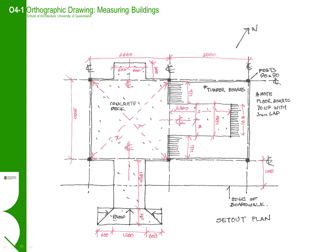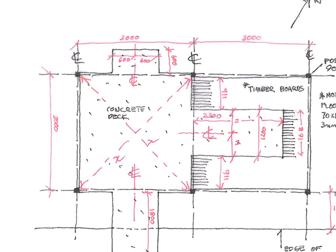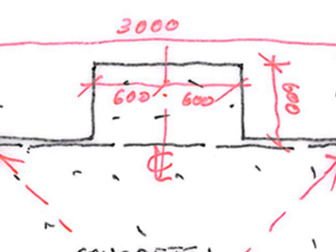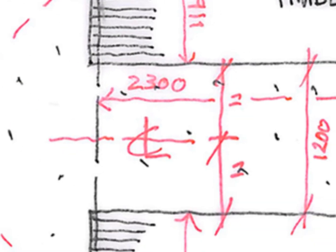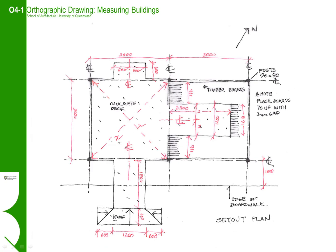In this example, we are measuring and drawing up a simple riverside pavilion. Some things to note in this drawing: the primary structure and the structural grid are clearly shown and dimensioned. If you get the primary grid right first, then the rest of the detail will fall into place. Note that we have shown the centre lines of symmetry so that we can reconstruct the drawing geometrically rather than relying just on the measurements.